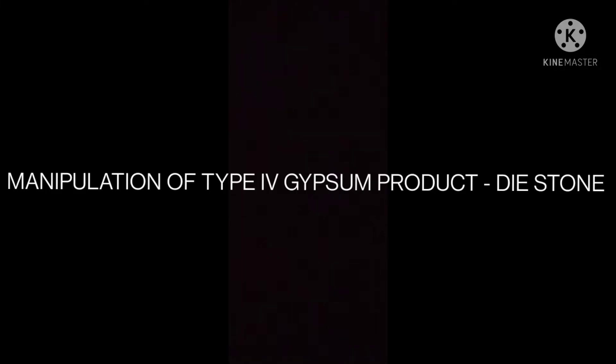In this video we will be learning about the manipulation of type 4 gypsum product, which is die stone. We will learn about mechanical mixing, how to manipulate the working time and the setting time of die stone.